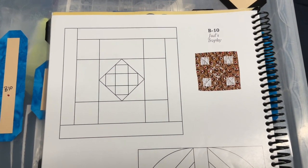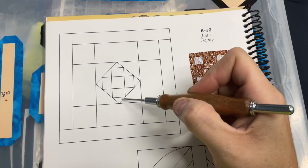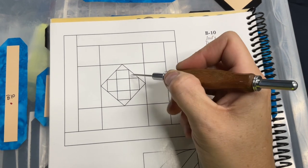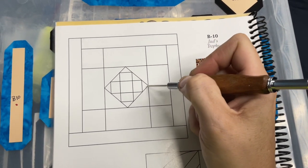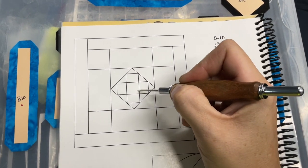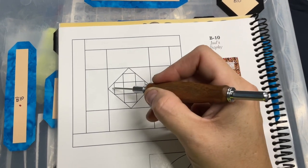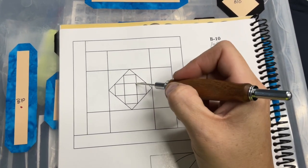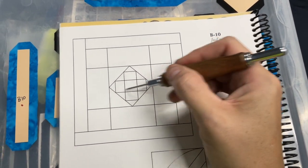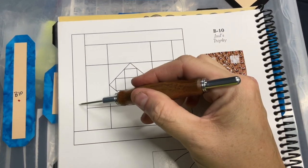Here we have B10. The biggest complication of this block is the center section. Instead of having little tiny triangles, we have one big square that we're going to appliqué this cross onto. These are little pieces, and then there's a big square that you appliqué onto. Once that's done, you can connect the triangles, finish the nine patch, and then do the log cabin outside border.